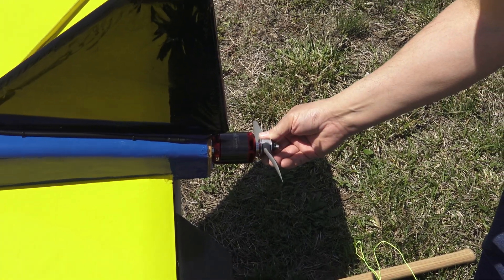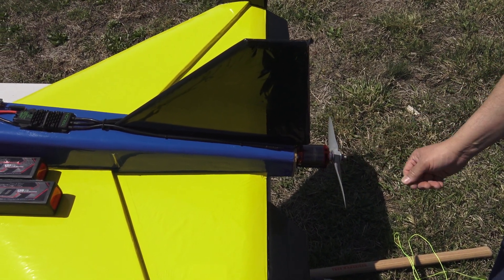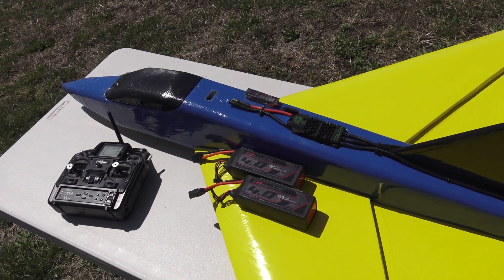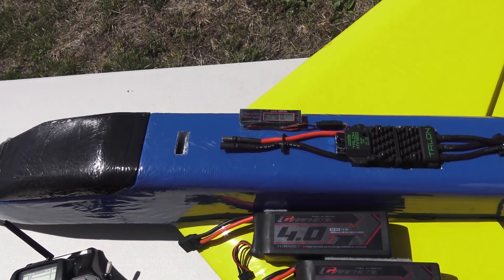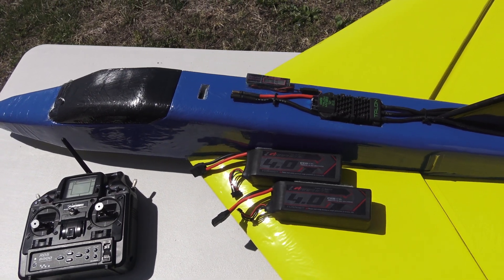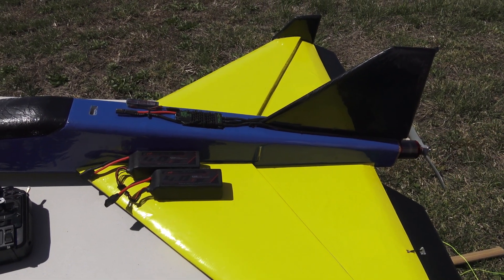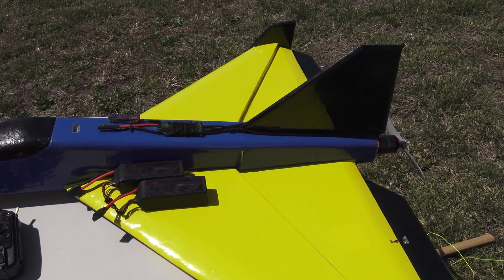The prop I was running on that flight was an APC 11x7 gas prop, and I was surprised at the speed we got on the speed clock — 138 miles an hour. It didn't seem like it was moving that fast from the ground, but I think it's deceiving because of how big the model is. I'm using a lot more airspace than I was with the smaller one. That pretty much covers everything on the Bullet Plane Magnum for this flight. Stick around — I'll probably do some more flying with different props to see if I can get a little more speed out of it.